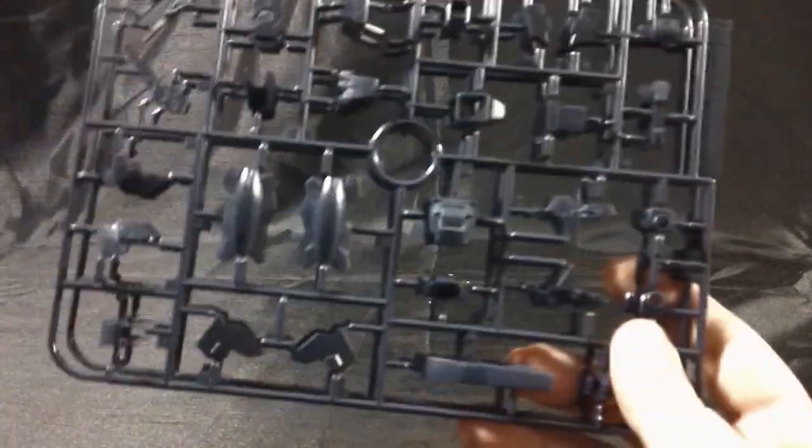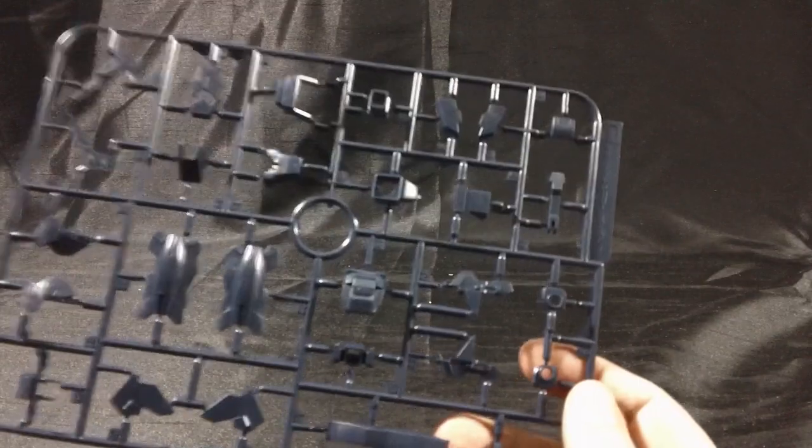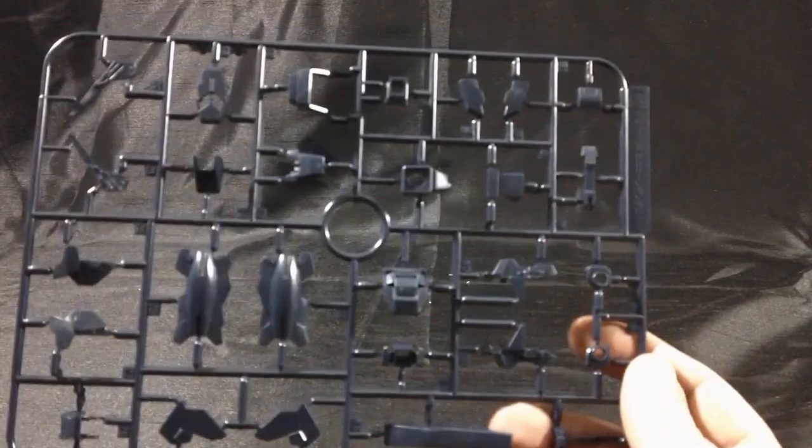We get two identical C-plates again, with parts for the armor for the shoulders, legs, feet, waist, and all that kind of good stuff.